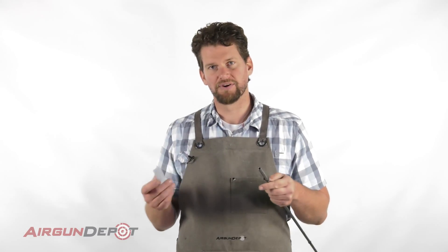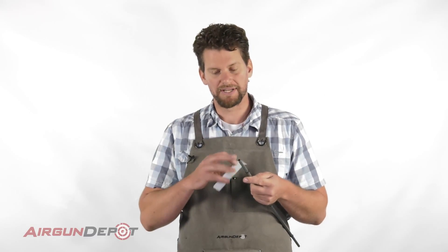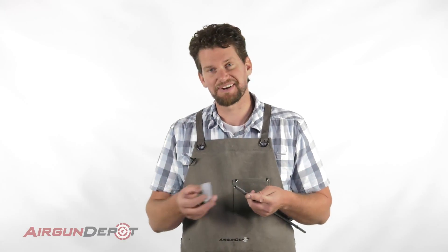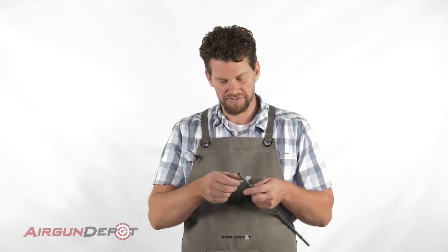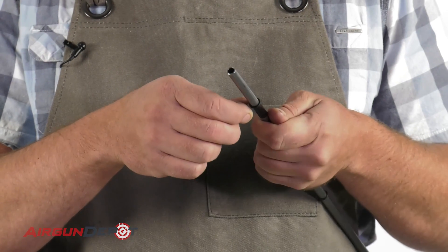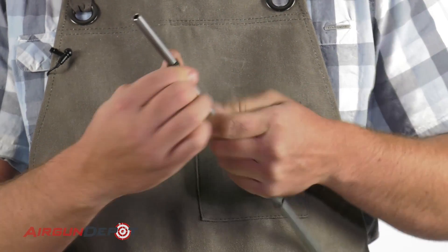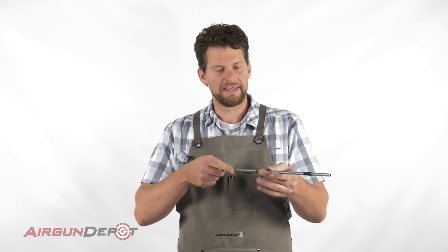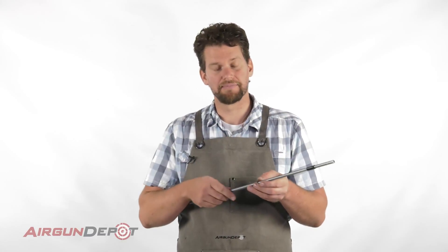Now you don't have to worry too much about the o-rings here — they don't really provide structural support. The barrel will work fine without them. What they do is help with dampening the vibrations, which is harmonics. Harmonics has nothing to do with the sound you hear — it's how the barrel moves. As the pellet travels through, there's a burst of air, the pellet moving, and the barrel moves a little bit too. These o-rings help dampen that vibration.